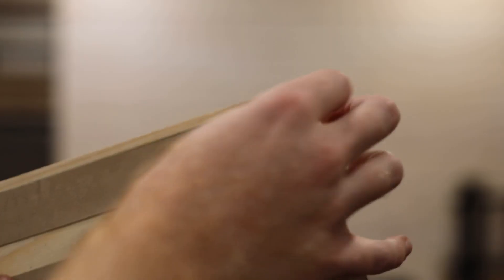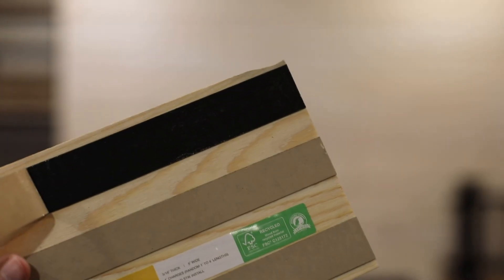Peel-and-stick wood planks are a relatively new idea that are becoming more popular. Most involve a thin wood veneer with very high bond adhesive strips on the back. Stick Wood was one of the pioneers of this product, with more options popping up like Plank and Mill and ReWood.